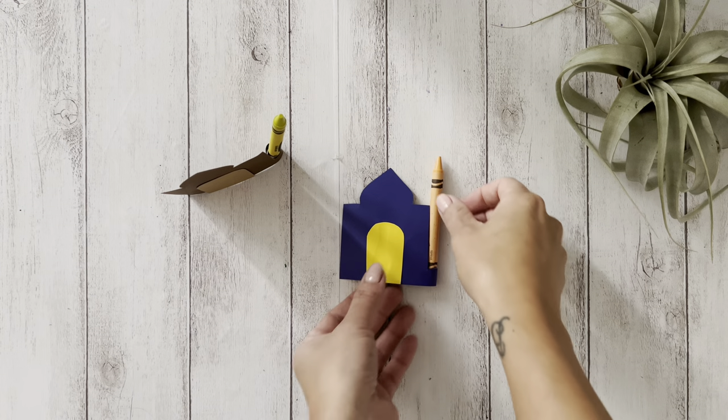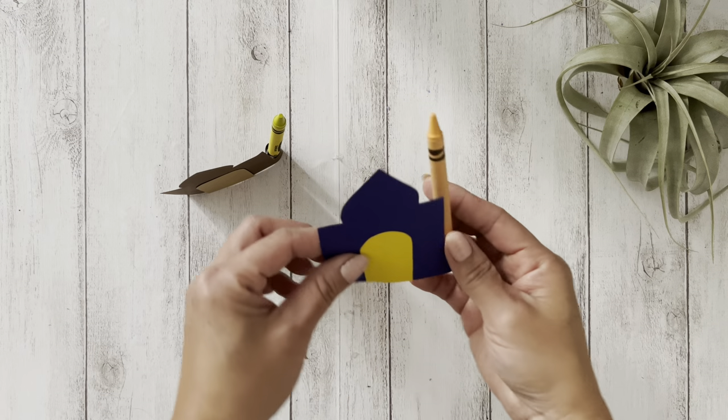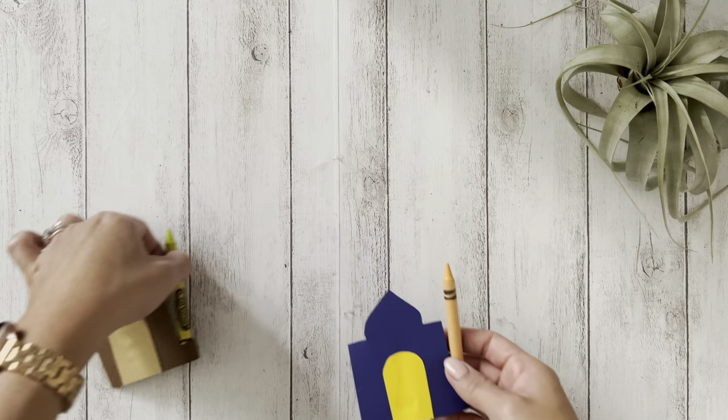In celebration of Ramadan, let's make this mosque and crayon minaret. If you like this video or find it helpful, please give it a thumbs up and don't forget to share with your family and friends.